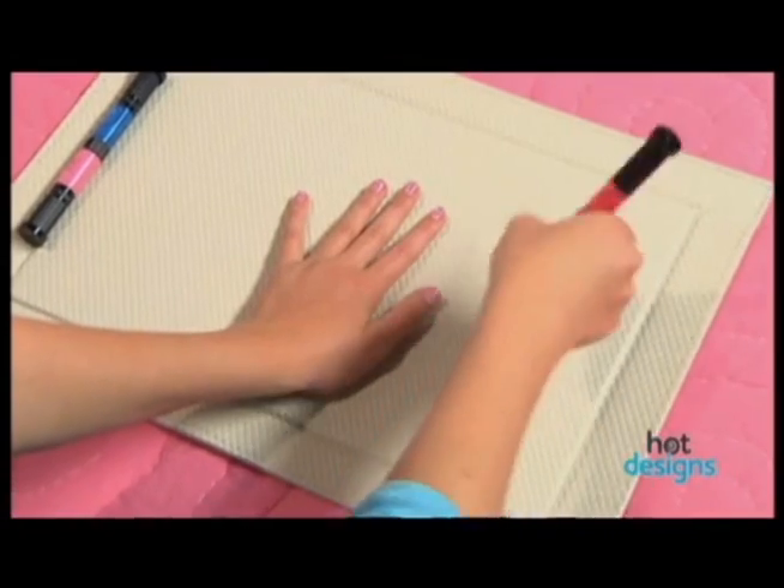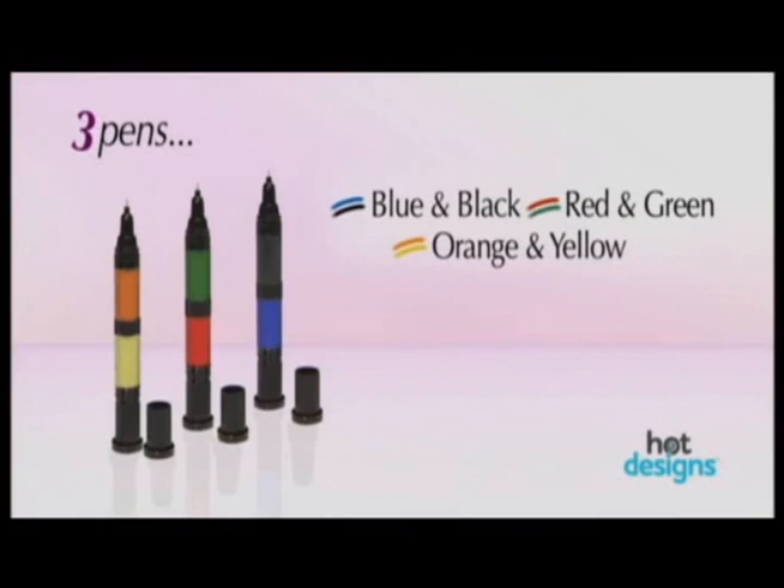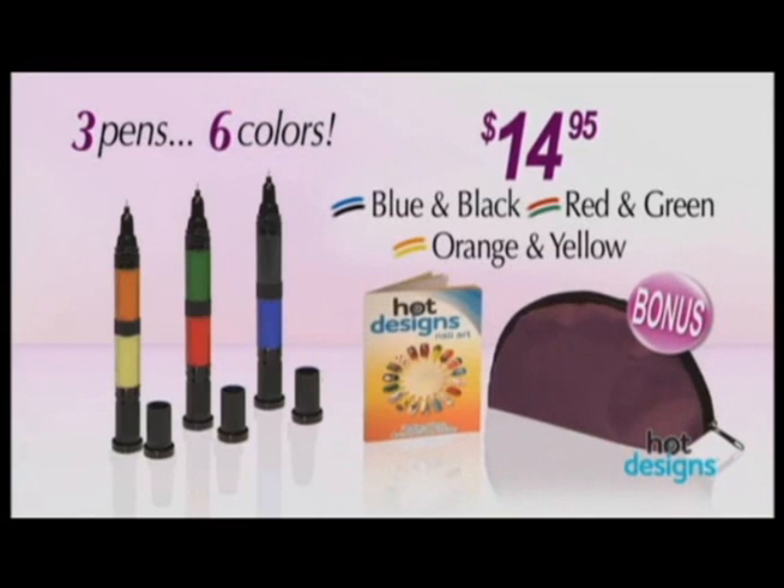Call now and get a set of three Hot Design nail polish pens — six colors in all — plus our easy to follow design guide and our deluxe carry case for just $14.95.